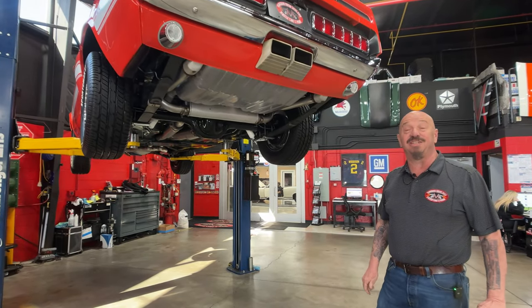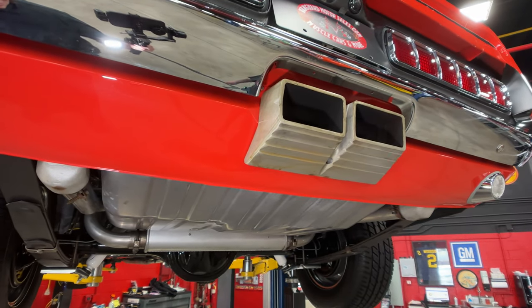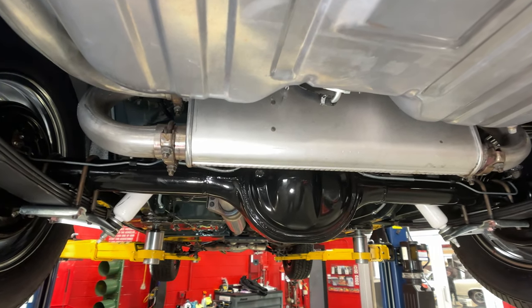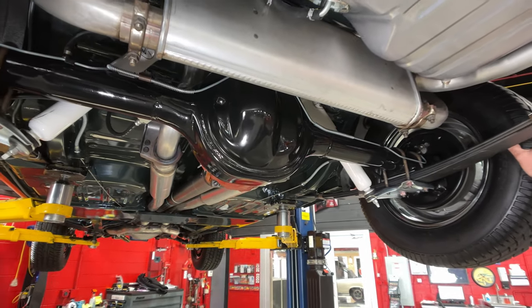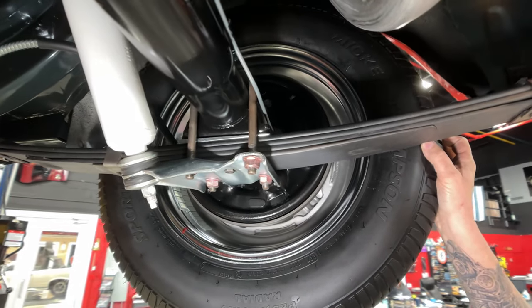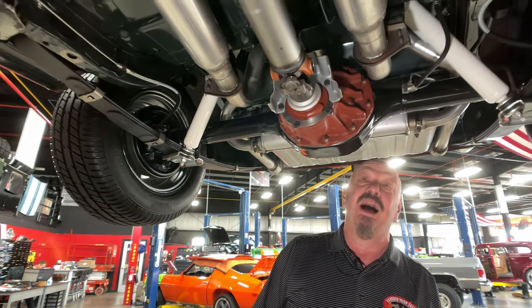We are underneath this '69 now and it is just as shiny under here. I love these Shelby tips coming out right in the center — they did a beautiful job putting this all together. It looks like the tank is new. All the exhaust system looks new. The springs look new. The paint work on the rear end looking good. Everything about the bottom side of this car is looking good. I just rolled this over and counted a 3.0 gear. The U-bolts look like they're new, the drums look new, all the hardware and the brakes looks new, and the brake lines themselves look new.